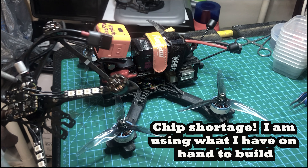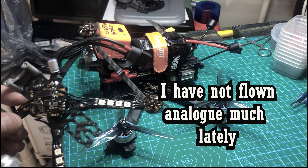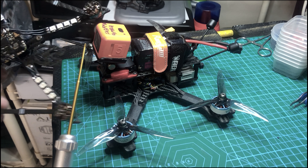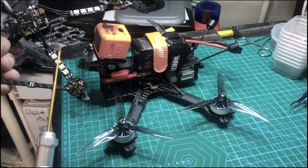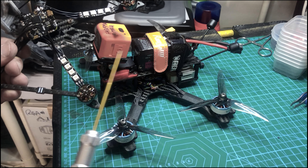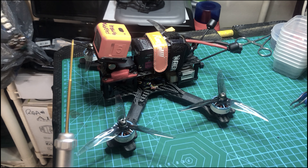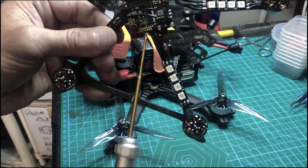I haven't flown analog, but I have a feeling analog is not going away — analog is only going to get better, and it's going to be something you might have to fall back on in the future. Most people are probably familiar with the Flywoo Explorer. This one is a little different — I have an all-in-one board and I'm basically just using the frame.